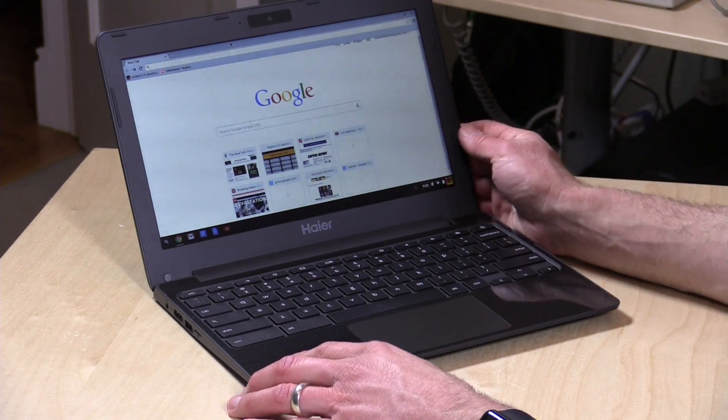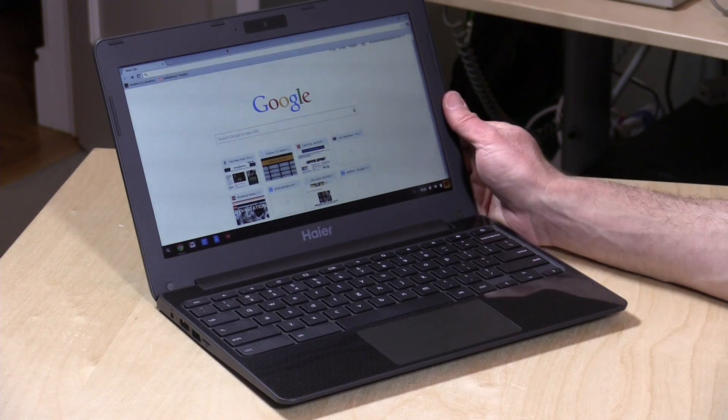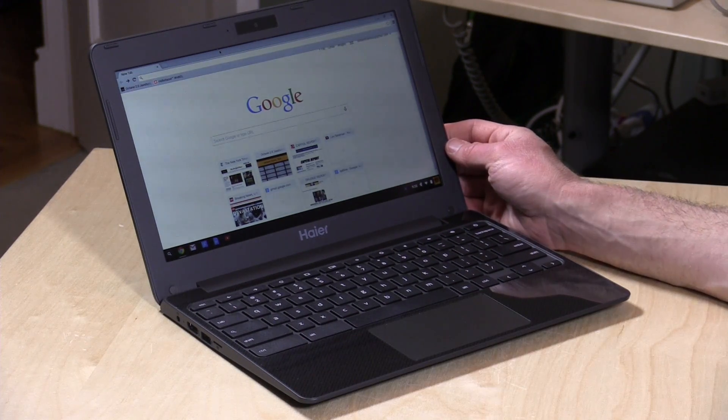This is an 11-inch display at 1366 by 768, and it's even got a webcam up top for video conferencing. It's not the best display in the world — it's a little bit on the blue side and doesn't have a lot of color definition, but again, you're paying $150, so you're not going to get the best quality display.